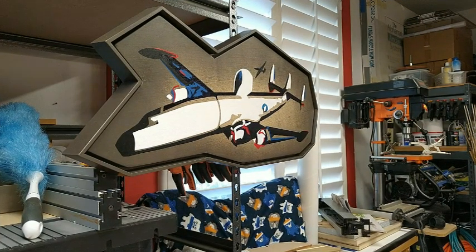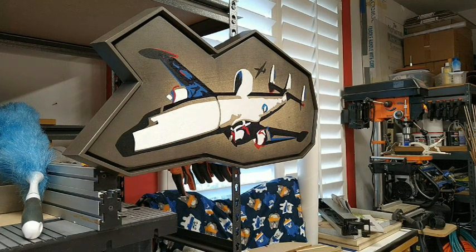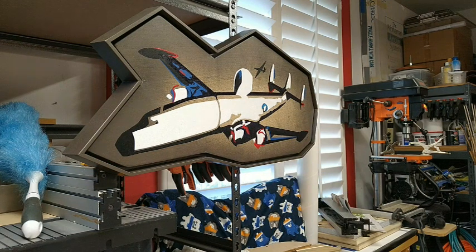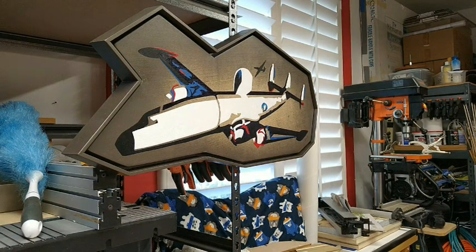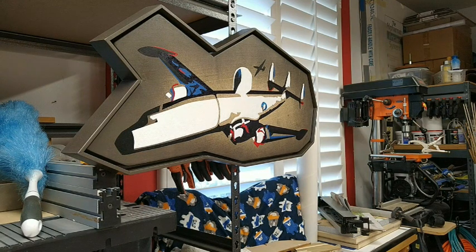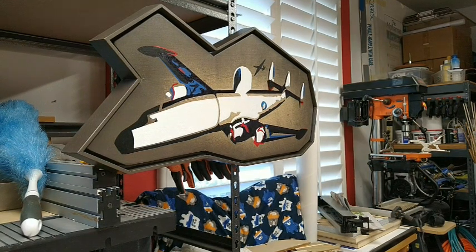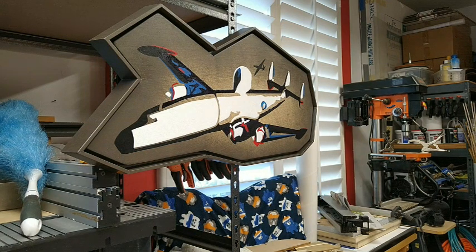Hello buddies, friends, artists, people who watch my ridiculous videos on lots of different subjects. I'm working right now, and the reason I haven't posted for a while is I've been pushing the envelope on some of my paintings that I put up in the local art gallery here in San Clemente.